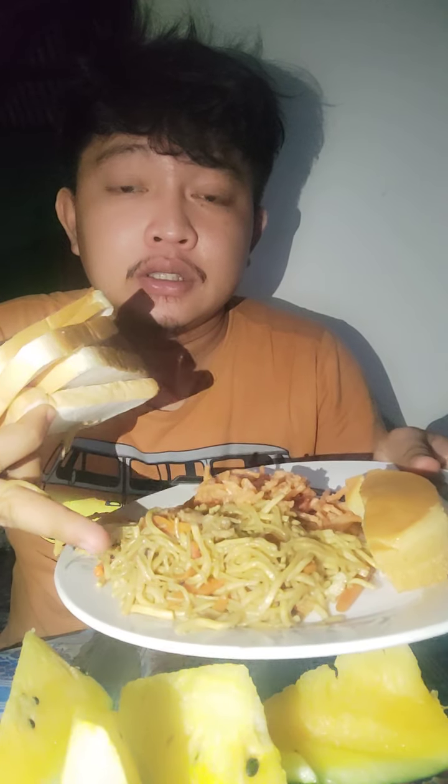Hi guys, for tonight's mukbang we have watermelon bread, Chinese noodles, spaghetti, and leche flan, which is a Filipino dessert. Let's eat!